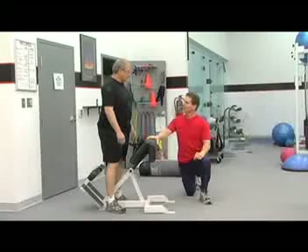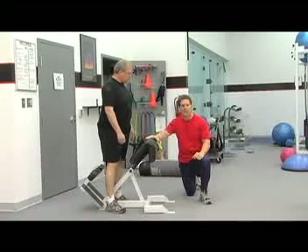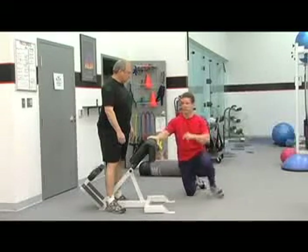We need to target Mark's low back. I've got him on what's called a hyperextension bench. Mark's going to demonstrate a great exercise for the low back. Most gyms have these, so give it a try at your place.